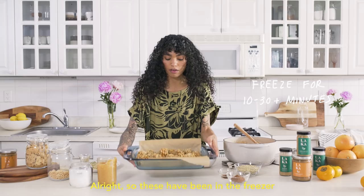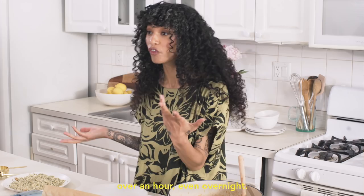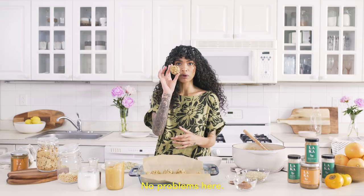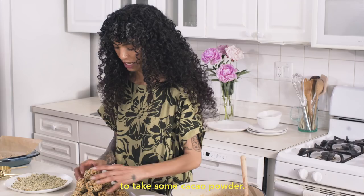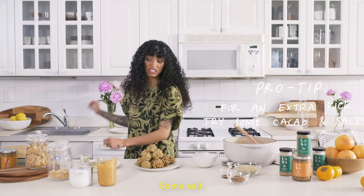These have been in the freezer for about half an hour. Nothing's gonna happen if you put them in the freezer for over an hour, even overnight. Once they set, they're holding their shape — no problems here. We're gonna take a clean plate and plate these. This would be a really great moment to take some cacao powder and just dust it lightly on top. Another thing that would be equally delicious — some salt.